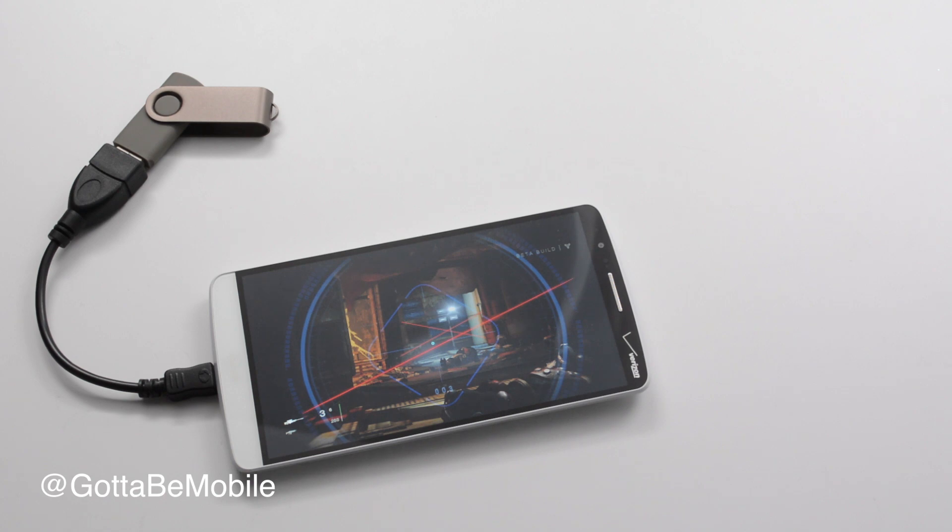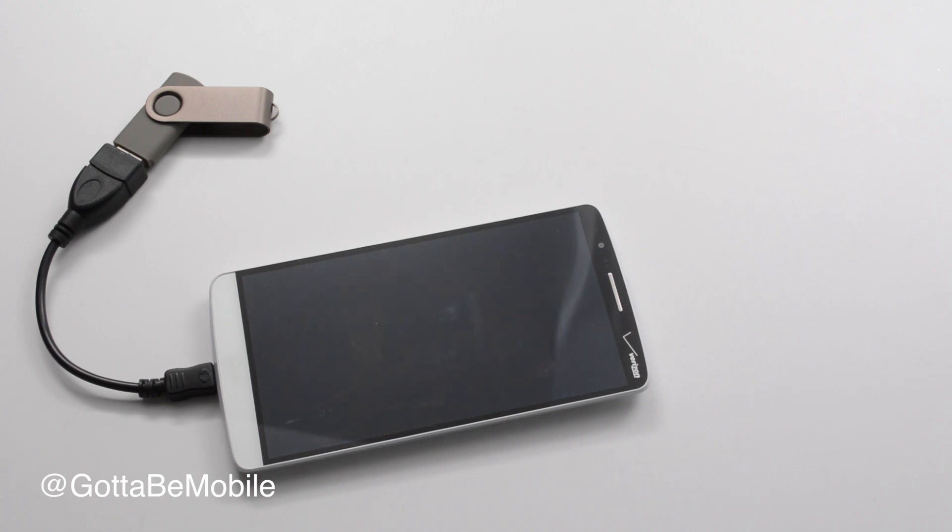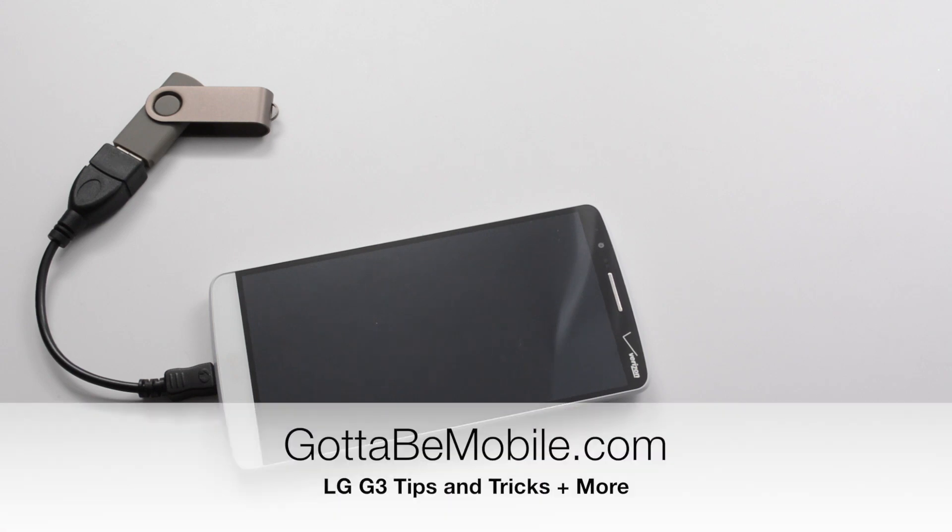If you found this useful, check a link in the description and you'll find out more uses for this cable, including Xbox 360 controller and connecting your camera's SD card, as well as many other LG G3 tips and tricks.